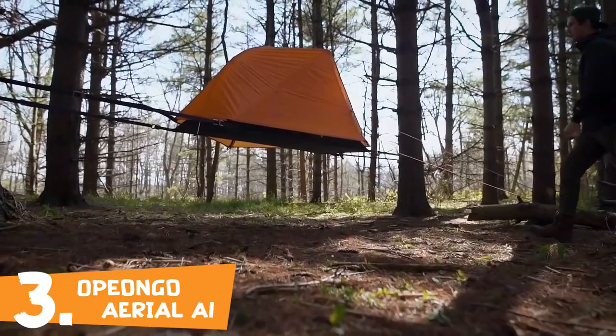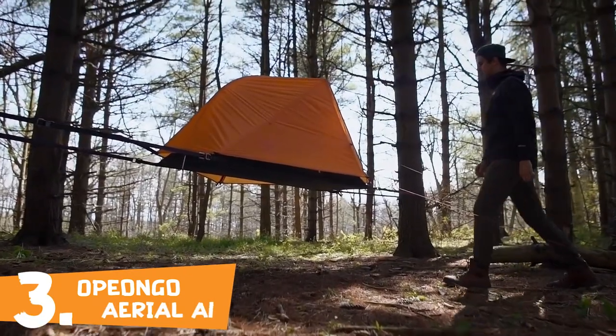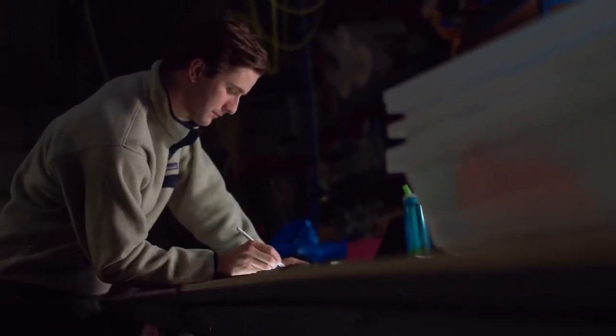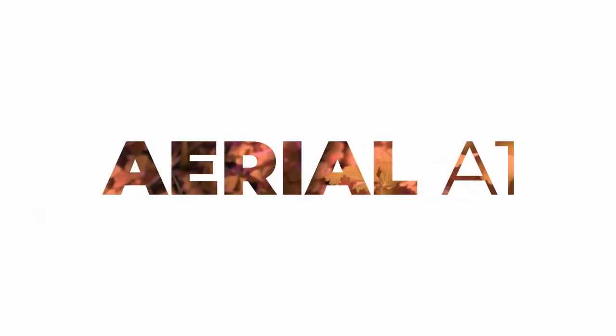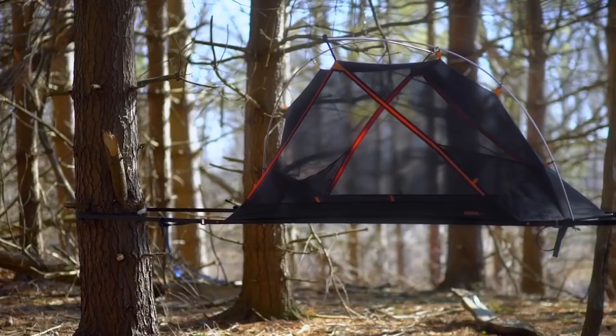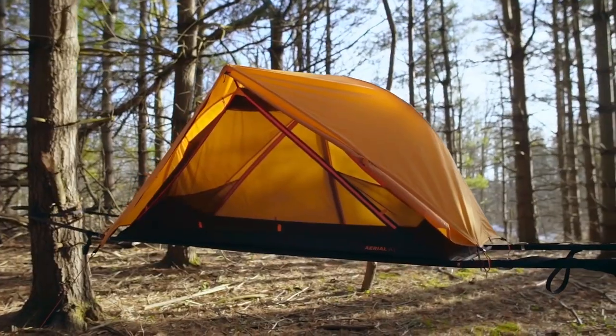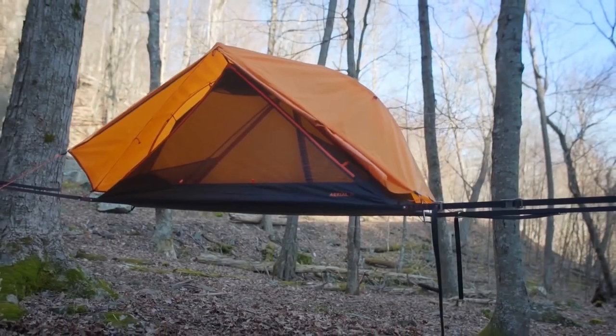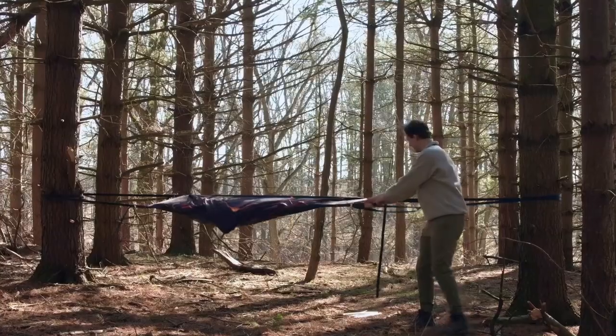More and more campers are agreeing that getting off the ground is the only way to camp. We set out to design the ultimate solo tent by combining the convenience of a traditional tent with the aerial benefits of a hammock. Welcome to the Aerial A1 by Opiango.